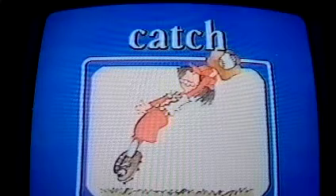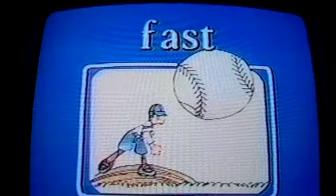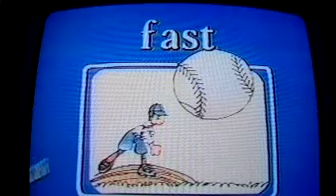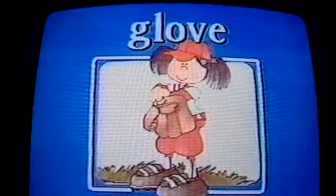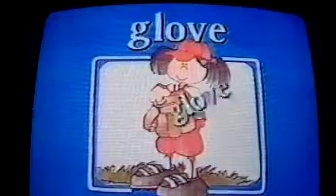Cap! Cap! Cap! Catch! Catch! Catch! Fast! Fast! Fast! Glove! Glove! Glove! Good for you.